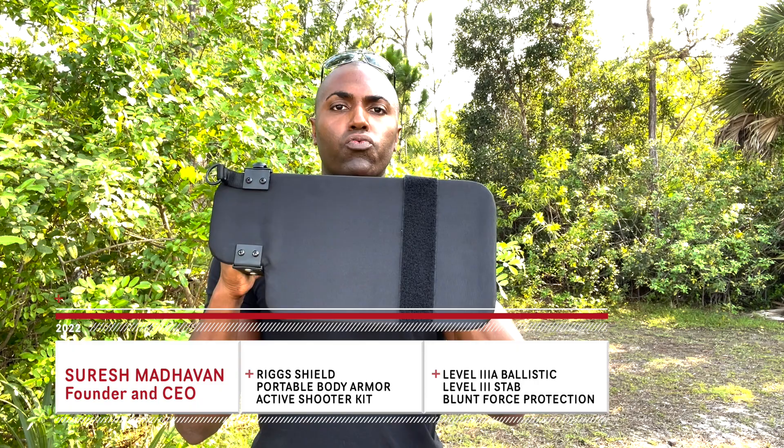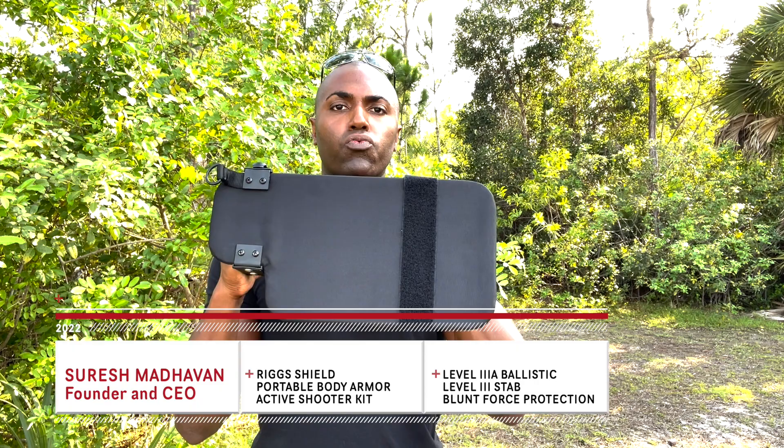What's going on Sheepdogs, Suresh here at 221B Tactical. Today we are talking about the Riggs Shield. This is a level 3A ballistic, level 3 stab resistant shield that you wear on your arm just like this. Today I'm going to go over what you can use it for while inside your vehicle and how you might use it when outside of your vehicle.